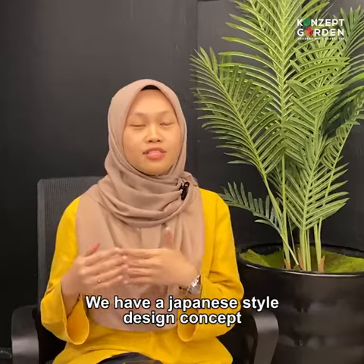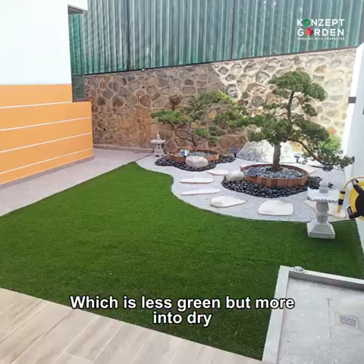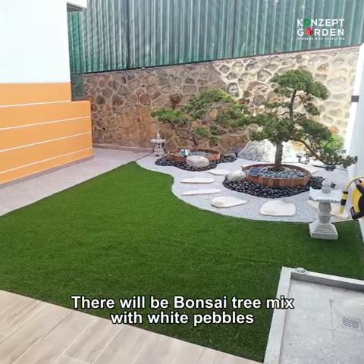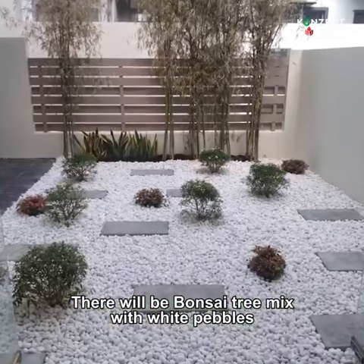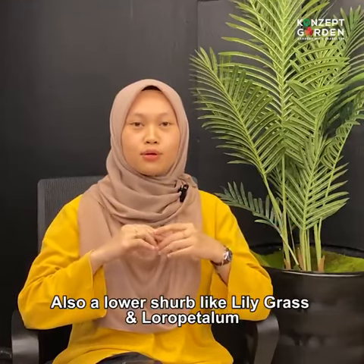We have a Japanese design style concept, which is less green but more into dry. So, there will be bonsai trees mixed with white cables, and also lower shrubs like Billygrass and also Loro Petalum.